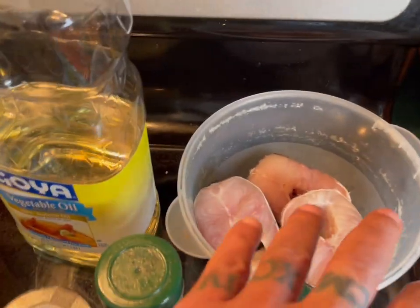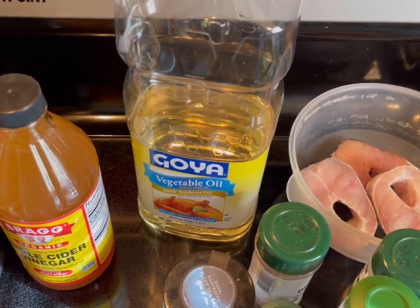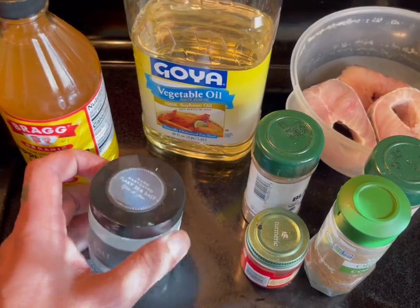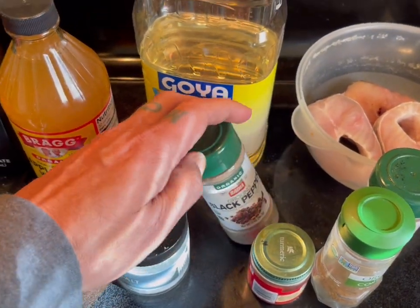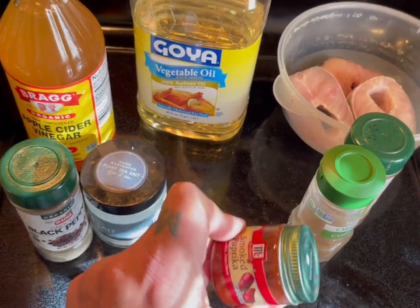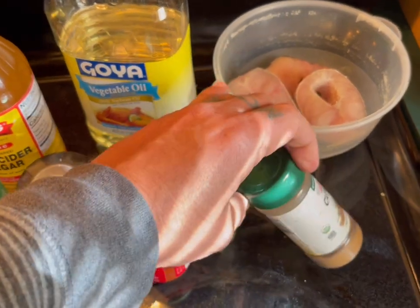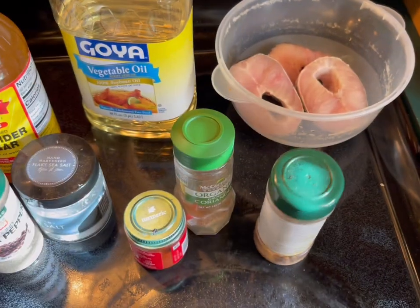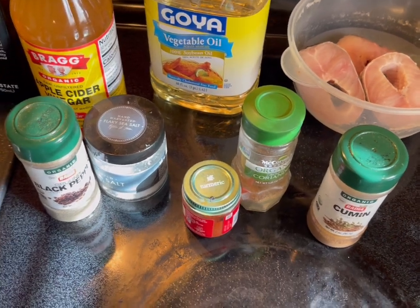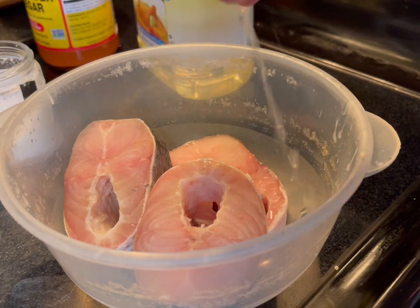You're also going to need apple cider vinegar for the escabeche part. And then to cook the fish, you're going to need vegetable oil or some other type of frying oil. Make sure you have some salt, black pepper as a minimum. But I like to have some smoked paprika, coriander, cumin. And if available, have a little bit of lemon too — why not?